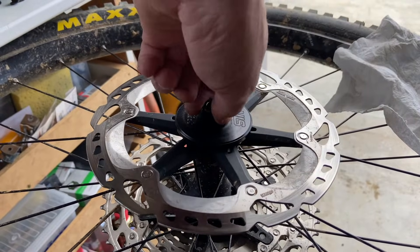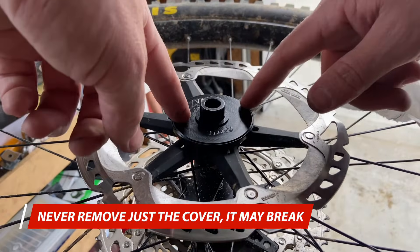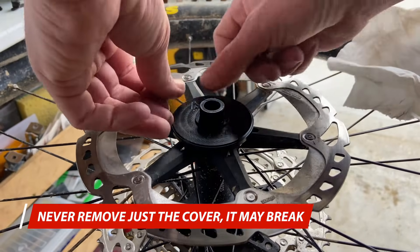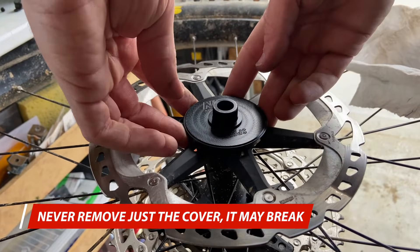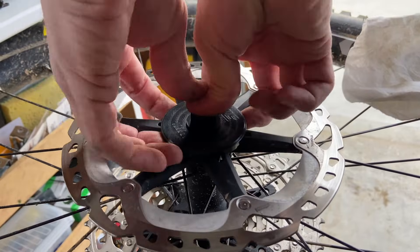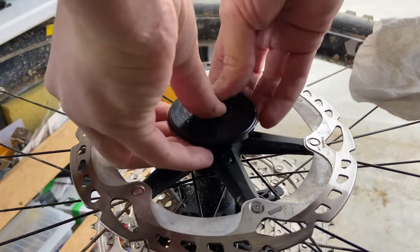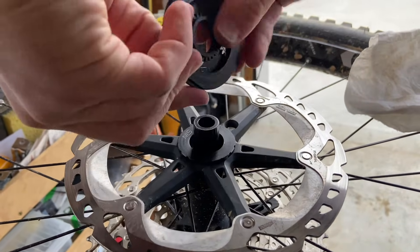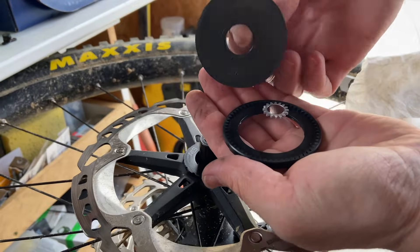If you push it on too hard and you've got too much noise, don't try and take the cap off — never try and take the cap off because you will risk breaking it. Instead, take the whole unit off from the backing plate. Put your fingers right behind the entire thing, pushing on the end cap and lifting it all off as one. This way the cover is supported the entire way off.